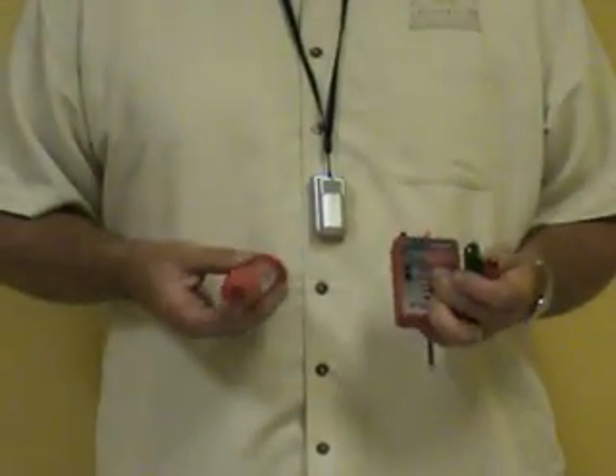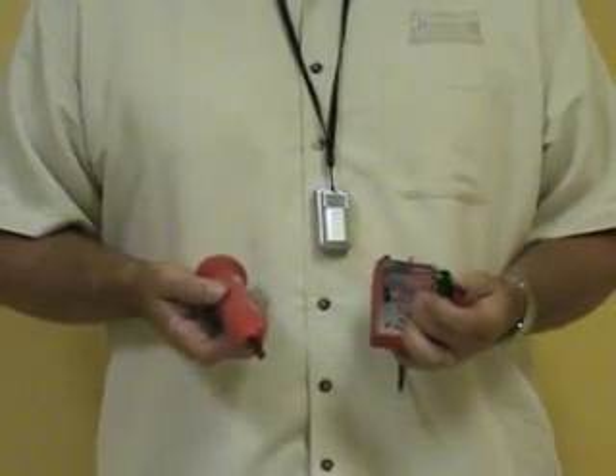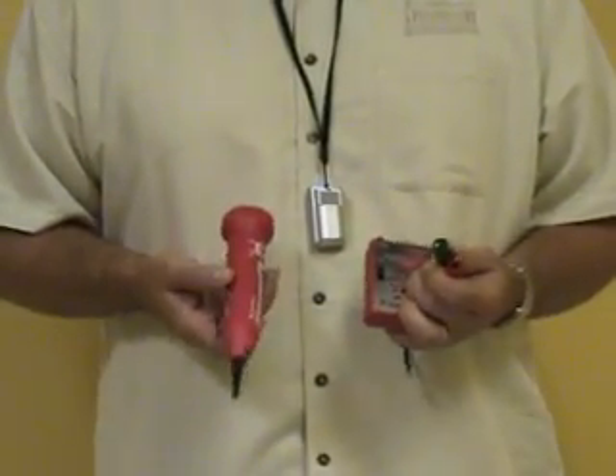The unique thing about the Hound 3 is the headlights, which makes wire tracing in dark closets and attics much easier — no longer holding the patch light in your mouth.